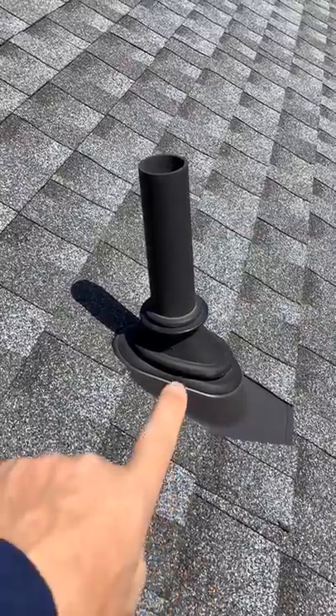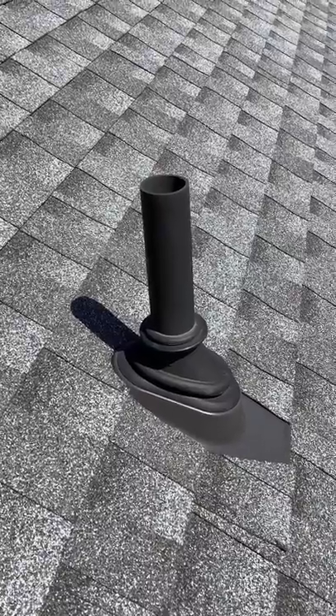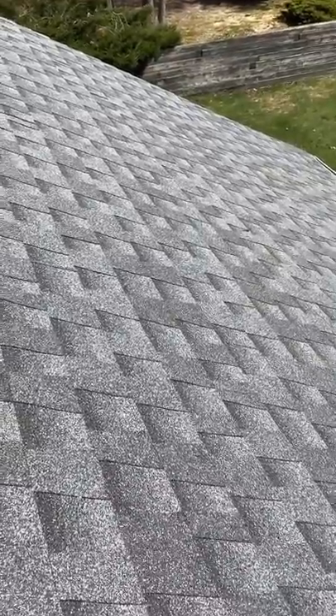This boot here is called a forever boot. It might not necessarily last that long, but the boots that roofers typically use are very cheap and only last about 10 to 15 years, when meanwhile these shingles are rated for 30 to 40 years of life.